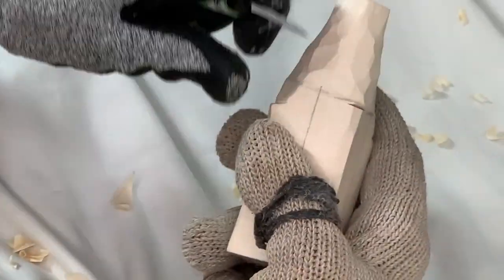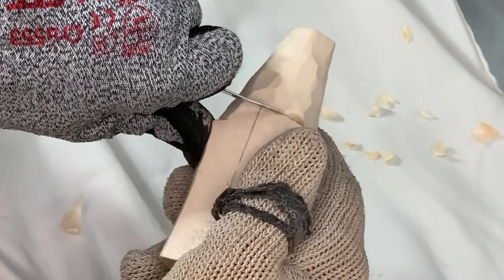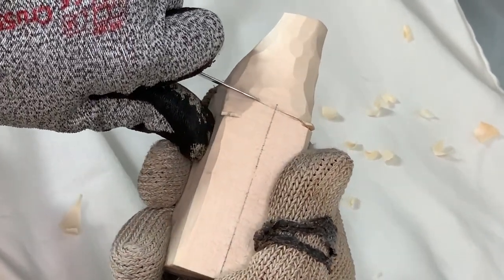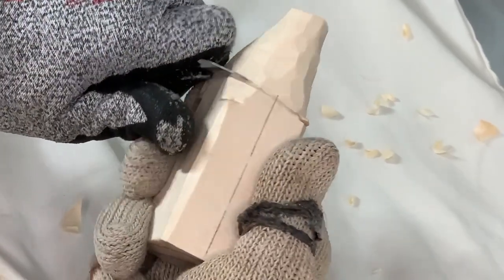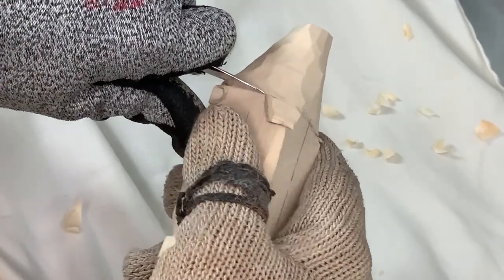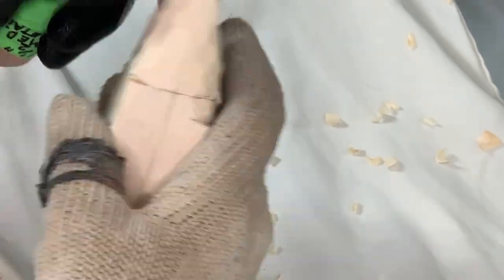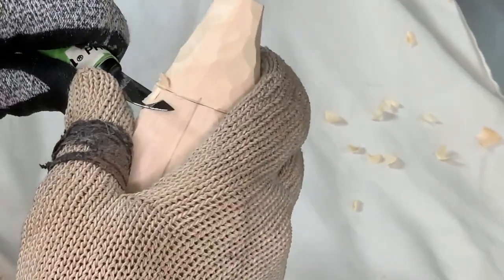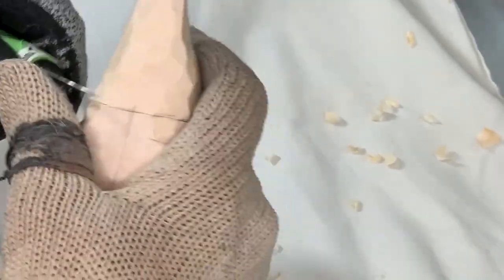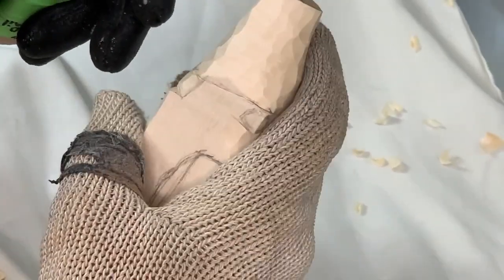We'll go to the other side and continue with the stop cut — put the tip in, get the angle, follow the pencil line, rock the blade at the corner, and bring it all the way back to where we started. That stop cut will help us save material so we have hat brim material to work with. The brim can be very fragile when carving, so we have to be careful.